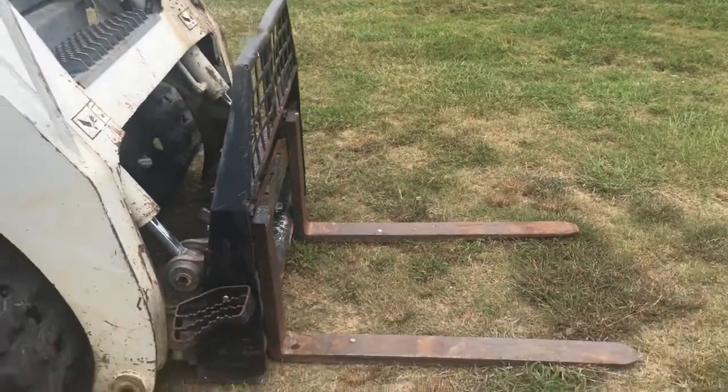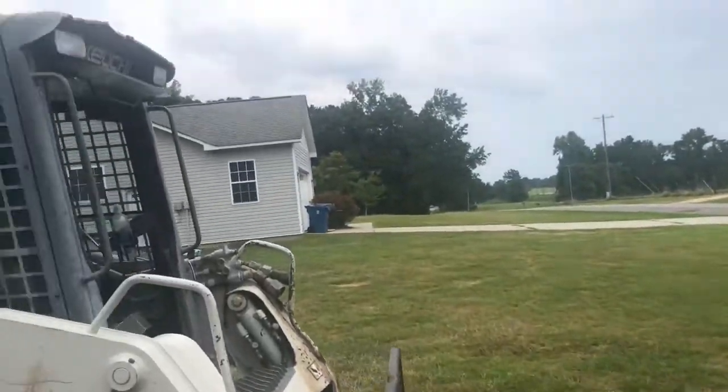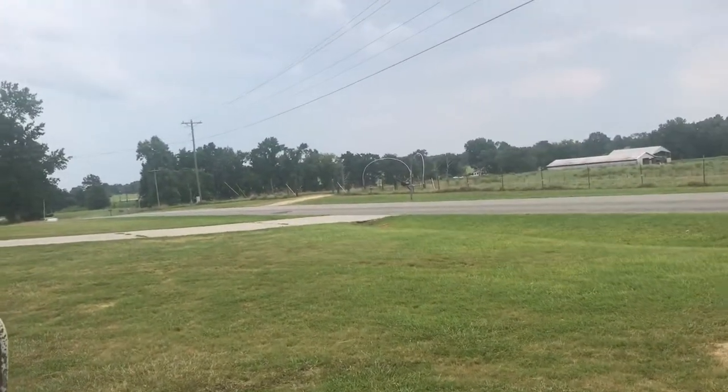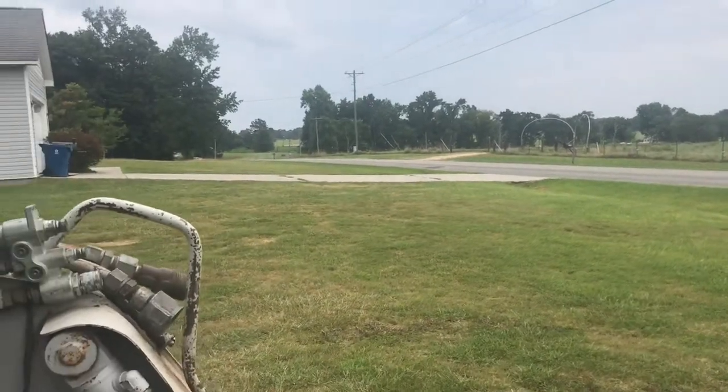Got the forks on the skid steer hooked up and I'm just sitting here waiting on the delivery truck to come. I think I see him right there coming, so let's see what we got.